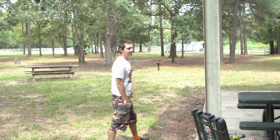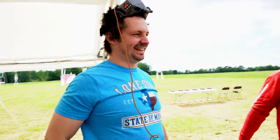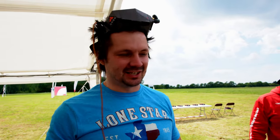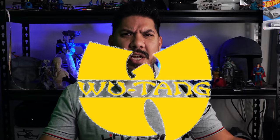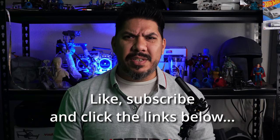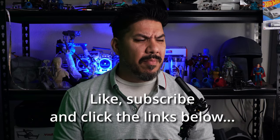Thanks guys! Have you noticed how Lamone has been dropping videos left and right lately? He's doing a fantastic job — I think he might pass me up, but that's okay because we all need to grow in strength. Houston is essentially going to be like the Wu-Tang Clan of FPV YouTube channels, so we're going to keep driving each other up. I don't know if that makes me Old Dirty Bastard or what, but...